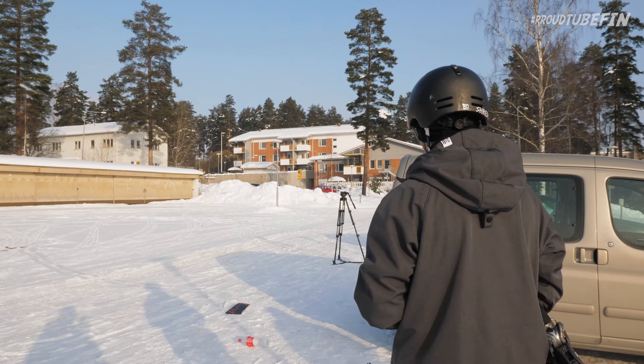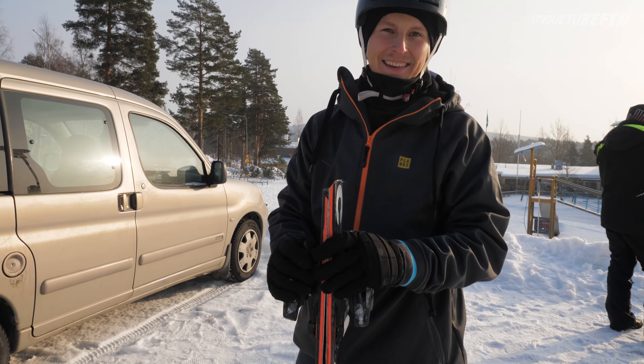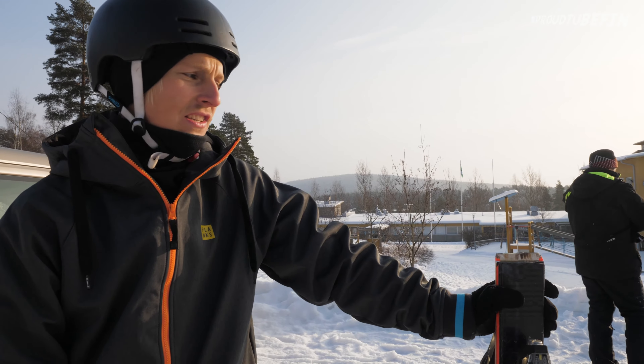Hey, what's up Ilka? Did you like the skis without the noses? Pretty much. The only problem with this is that there are no noses on them, but otherwise I really like those. It was a lot easier than I thought.